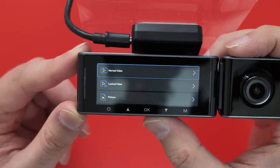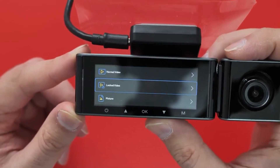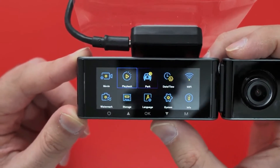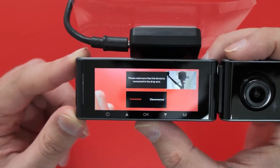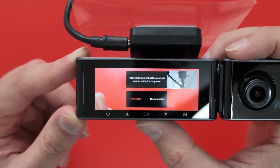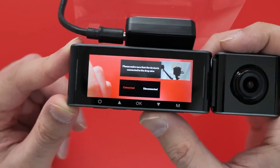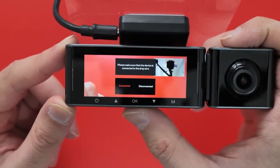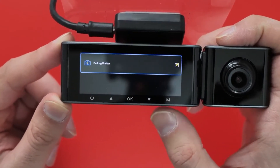There you have playback options: normal video, locked video, and pictures. And this is the parking setting as well — make sure that the device is connected to the drop wire. I'm assuming that's something to do with the continuous power for the parking monitor.